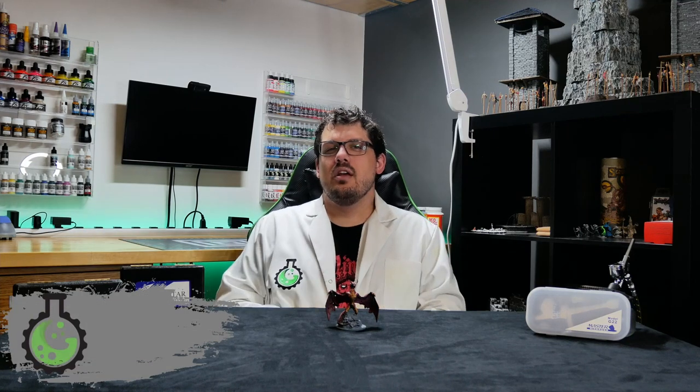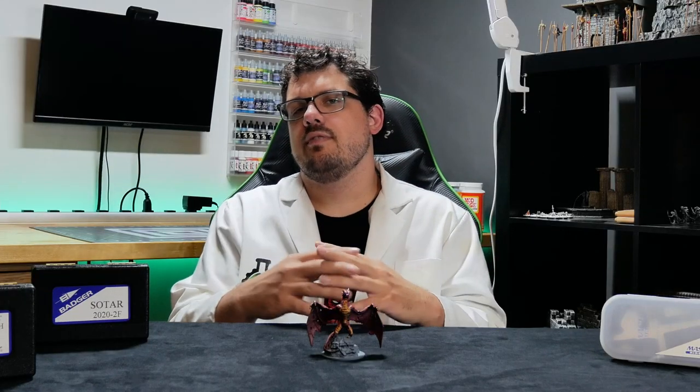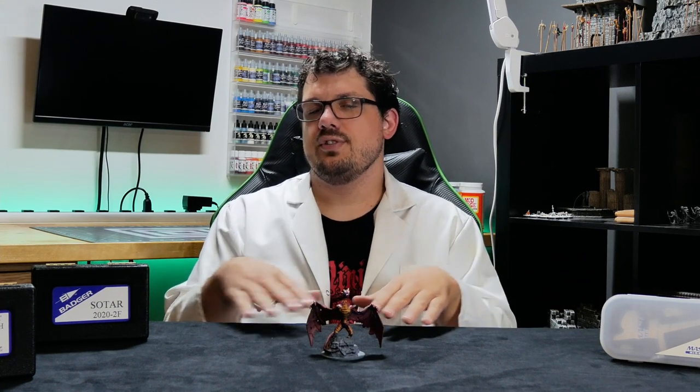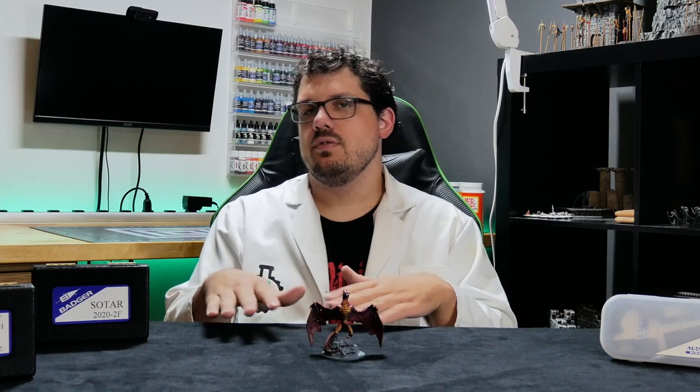Welcome to the lab! My name is Cory and in this video I'm gonna attempt to paint a model using only an airbrush. This is a project that I've always wanted to do simply because I want to get better at using the tools that I have in order to speed up the process or learn to do different techniques.